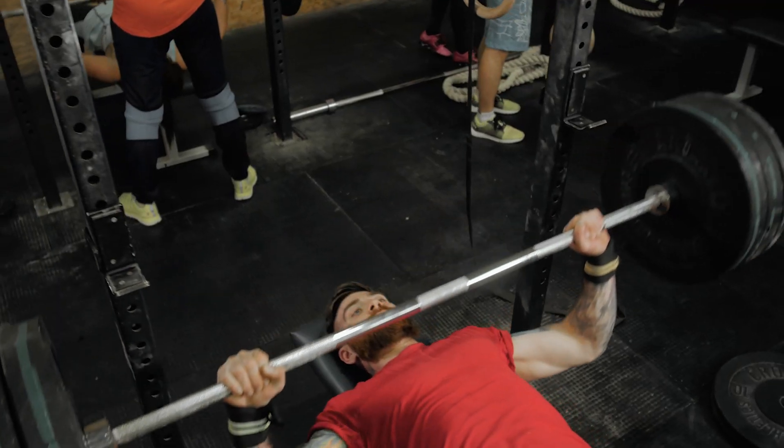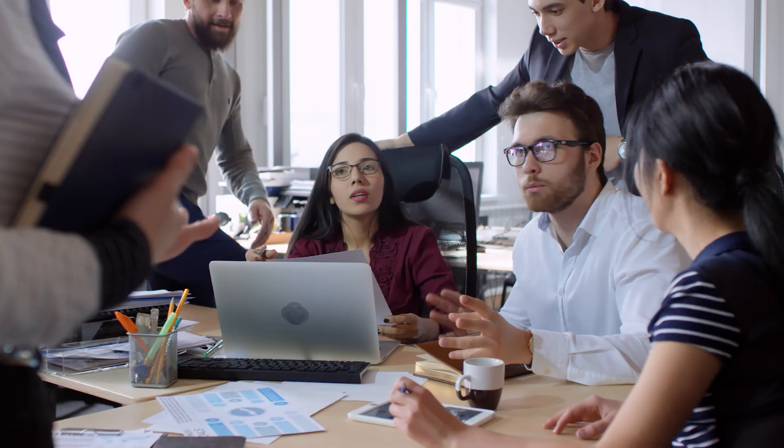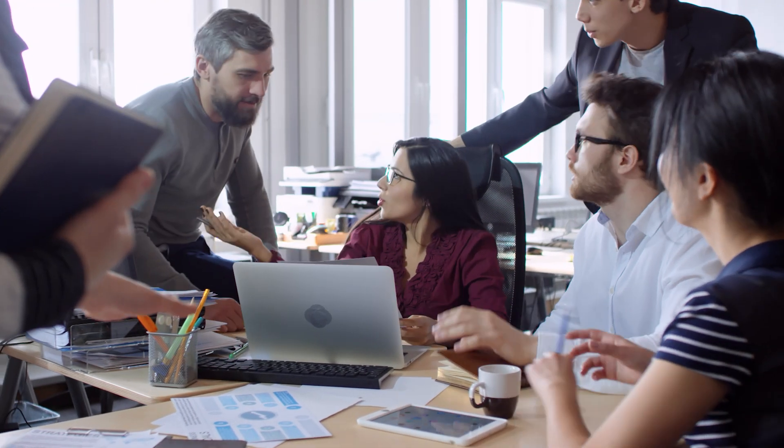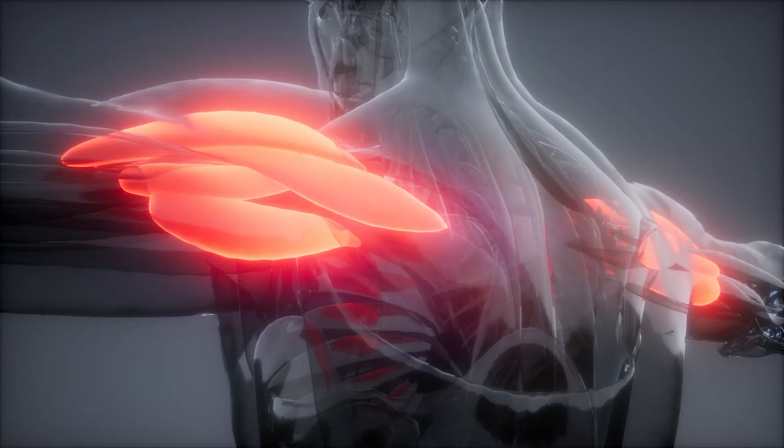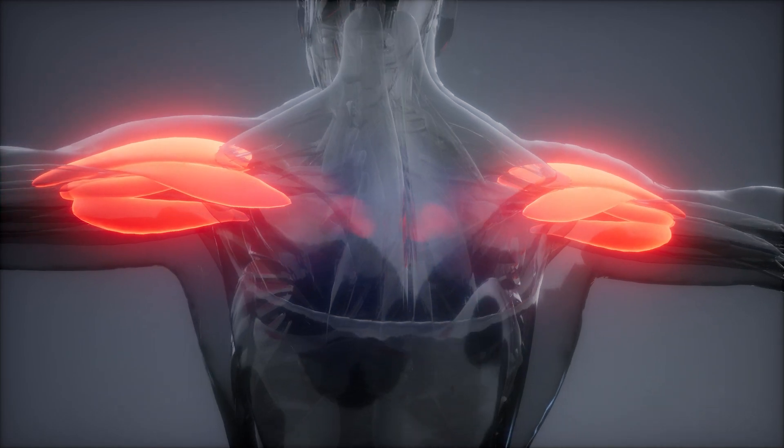One routine that you can look at anytime you need to have good shoulder posture — maybe you're going into the gym and you want good alignment before heavy bench press or pulls, or maybe you have a meeting coming up. If you have bad shoulder posture, this routine is going to target all of the most common muscle imbalances distorting your shoulder alignment and create a pretty instantaneous change after just a few minutes of work.